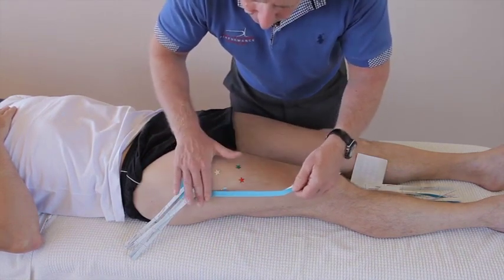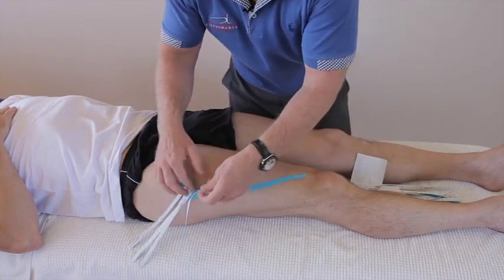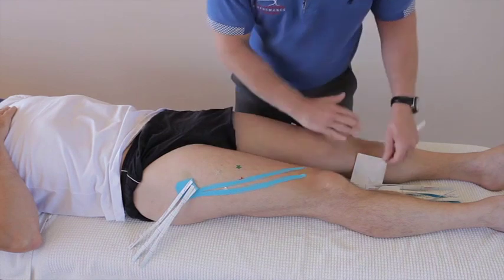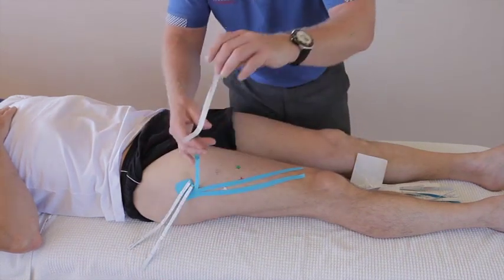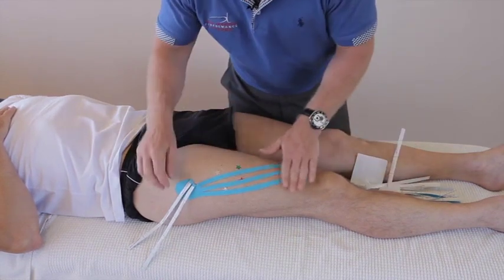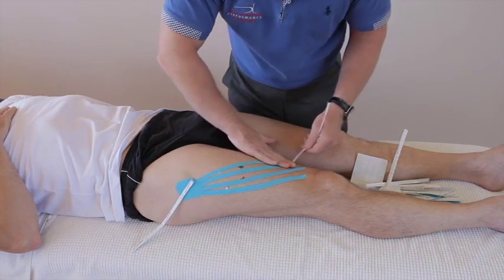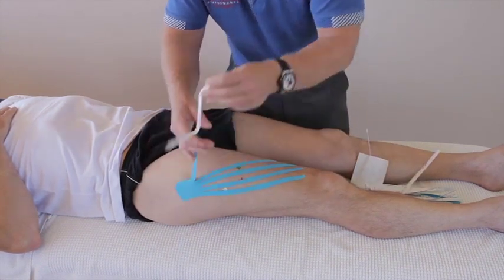There's swelling in this area, so we're just going to cross that. I've seen swelling so bad that the knee is actually swollen as a result of a quadricep tear. Leave a little gap in between each one, and then the third finger, like so. You can still ice directly over this tape, and it's safe to do that.